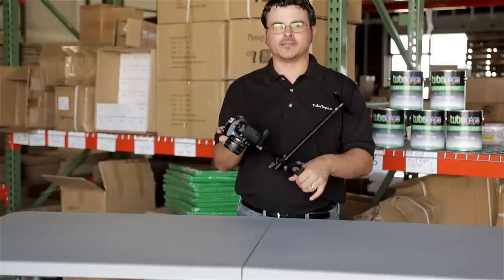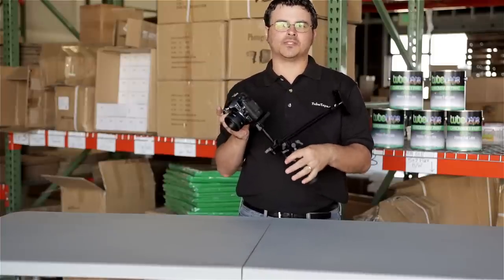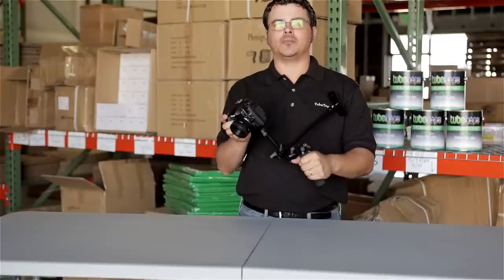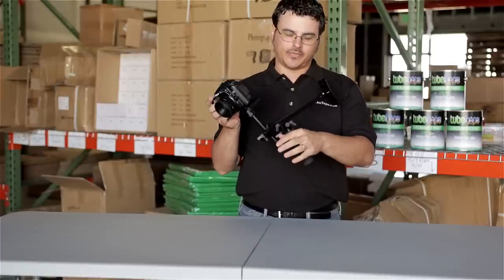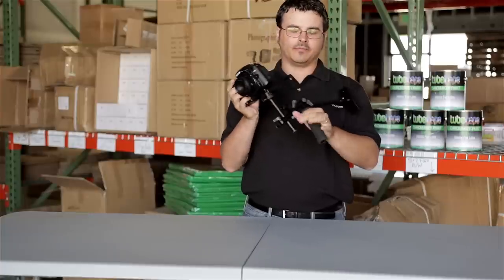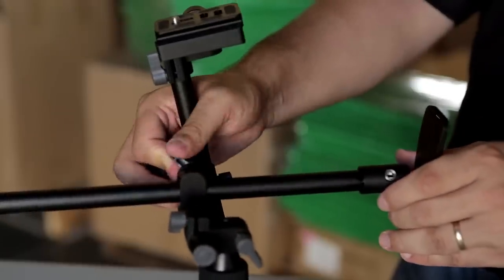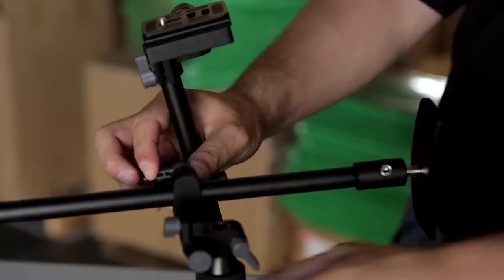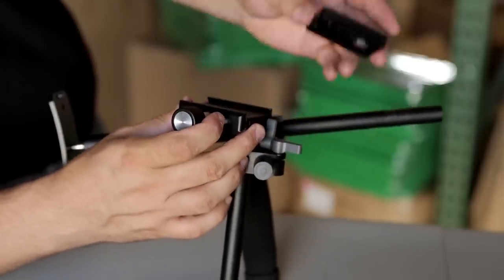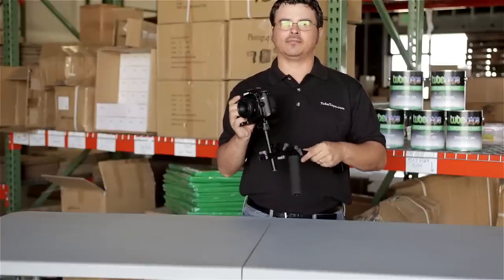The mini DSLR shoulder rig is also a great piece to travel with. It breaks down to a really small, manageable size and it's a great way to help stabilize your shots. You have three points of contact to help keep steady shots. You have a very comfortable grip here, a comfortable shoulder pad, and everything is fully adjustable to make it as comfortable as possible while you're taking your video. You even have a quick release plate for easy access to get the camera on and off the rig.